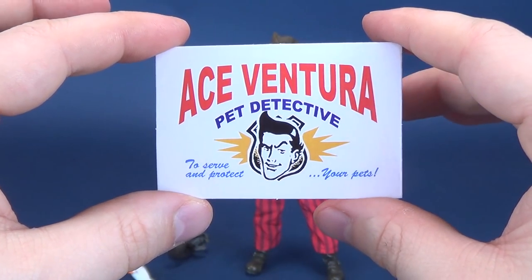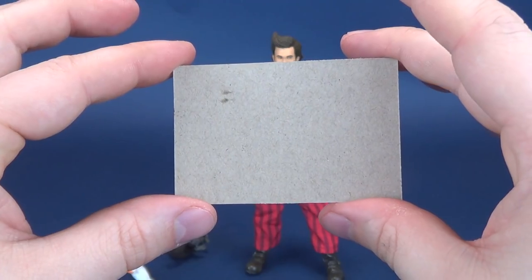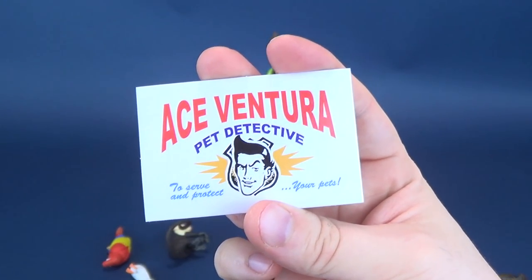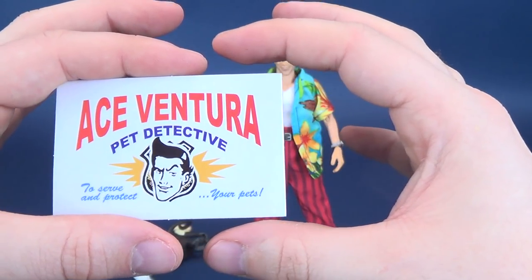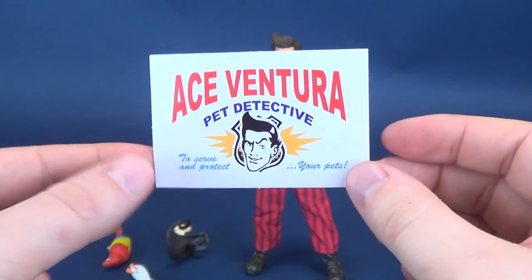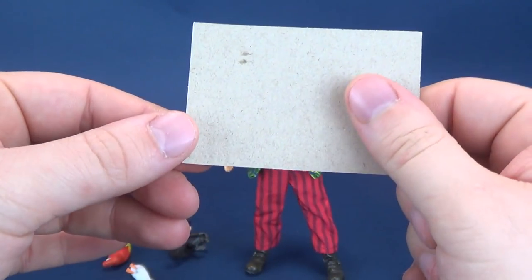You also get included an Ace Ventura Pet Detective 'to serve and protect your pets' life-size business card. Now, they say life-size business card. The way that Ace Ventura is holding the card, it does seem like it's a little on the small side — a standard business card would be just a little bit higher, a little bit longer. But it is apparently an accurate scale according to the packaging of the Ace Ventura business card that he has in the movie.